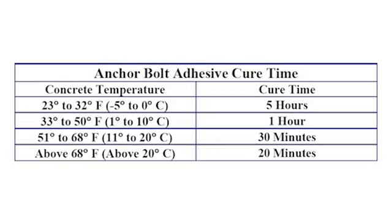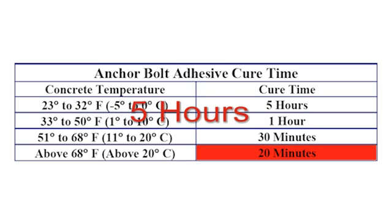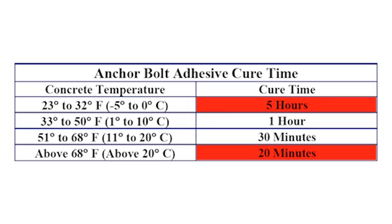Allow the adhesive to cure according to the cure time chart, which is in the installation manual. This can be as little as 20 minutes or up to 5 hours depending on the temperature. Please refer to this chart for the exact time.